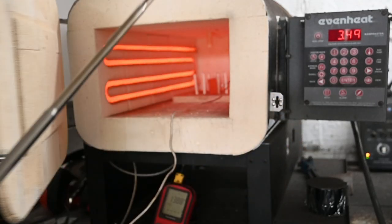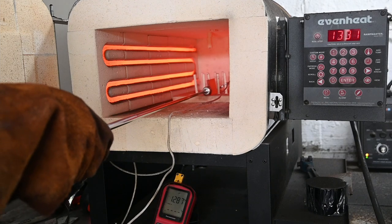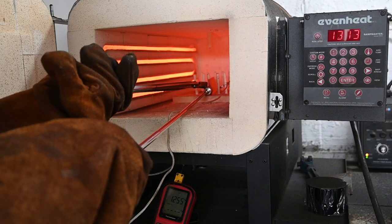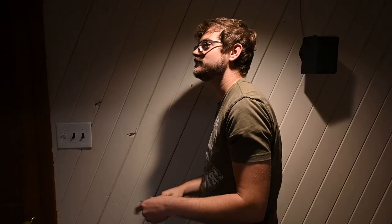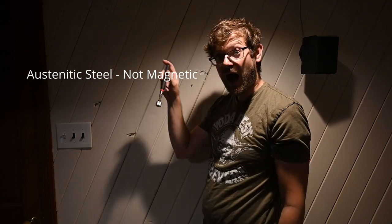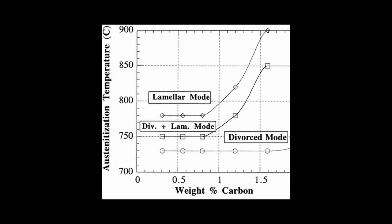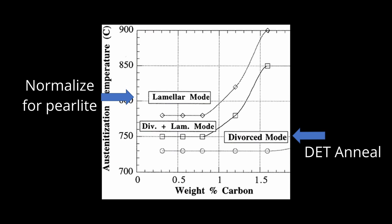I mentioned heating to non-magnetic in relation to annealing, so we should take a quick detour about checking steel with a magnet when heat treating. With the high carbon steels typically used in knife making, the steel becomes non-magnetic when it transforms to austenite. The normal room temperature phase of steel is ferrite or martensite, which are both magnetic. However, the high temperature phase austenite is non-magnetic. There are even steels which are designed to be austenitic at room temperature so they are non-magnetic even without heating them up. The fact that the steel becomes non-magnetic when it transforms to austenite is useful for heat treating in a forge without temperature control. When doing the DET anneal we want to transform the steel to austenite without dissolving too much carbide. This point is right where it becomes non-magnetic, because if we heat any more we will start to dissolve more carbide, which is not what we want for the DET anneal. This is also the temperature where the grain size is the finest, so it is good for our goal of grain refinement.